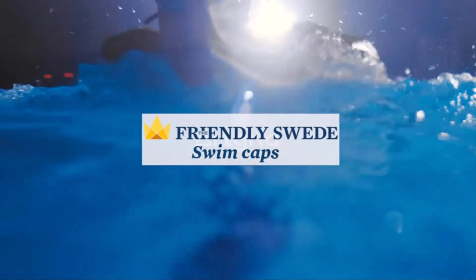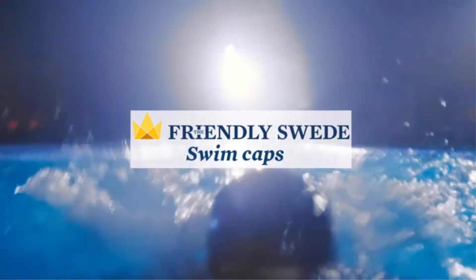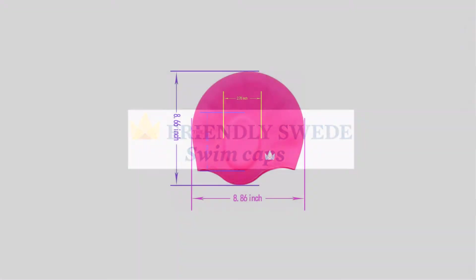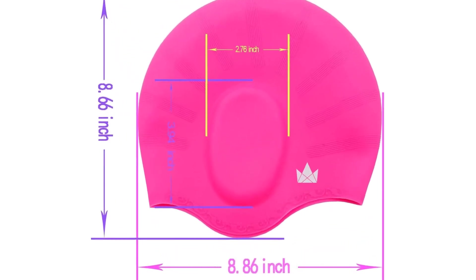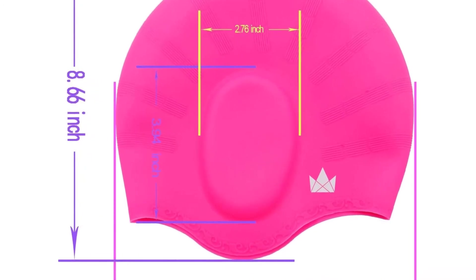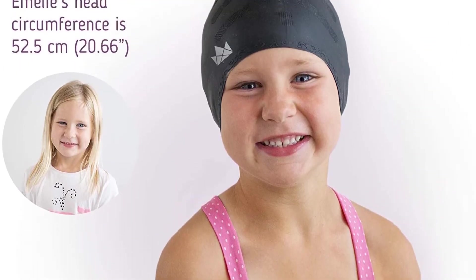Moreover, this swim cap is made with the highest quality material. It is accompanied by a lifetime warranty, so it won't be incorrect to call this cap your forever swim partner. The wrinkle-free cap, with a comfortable ergonomic fit, is perfect for all ages as it is stretchable enough to fit all head sizes finely.